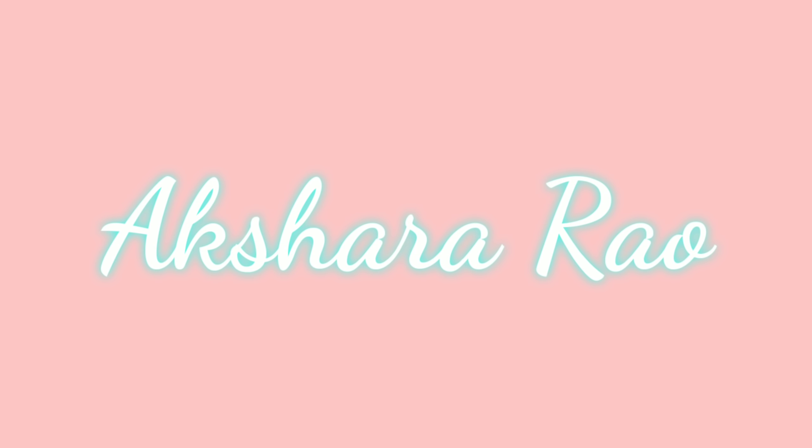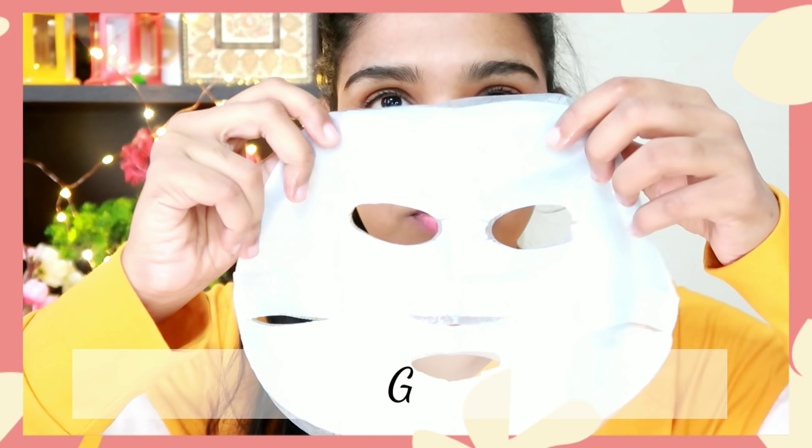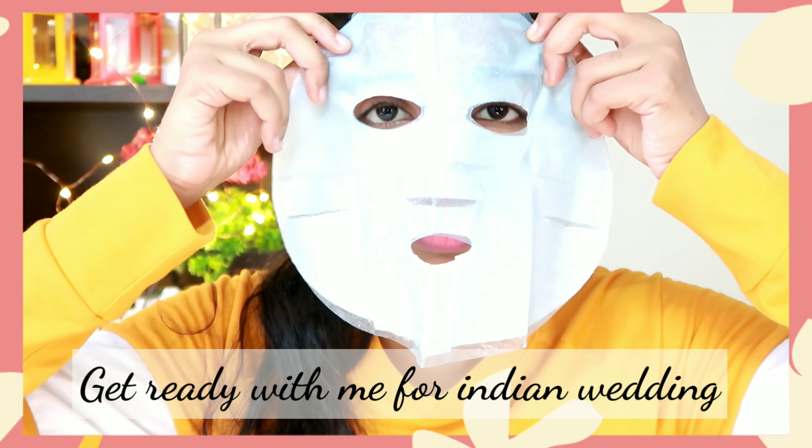Hi everyone! Welcome back to my channel. My name is Akshara. This is the Get Ready With Me video.